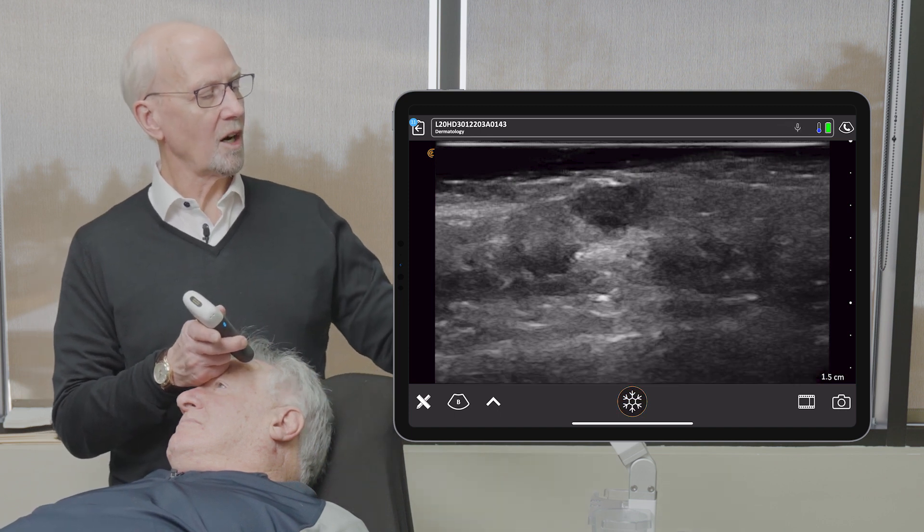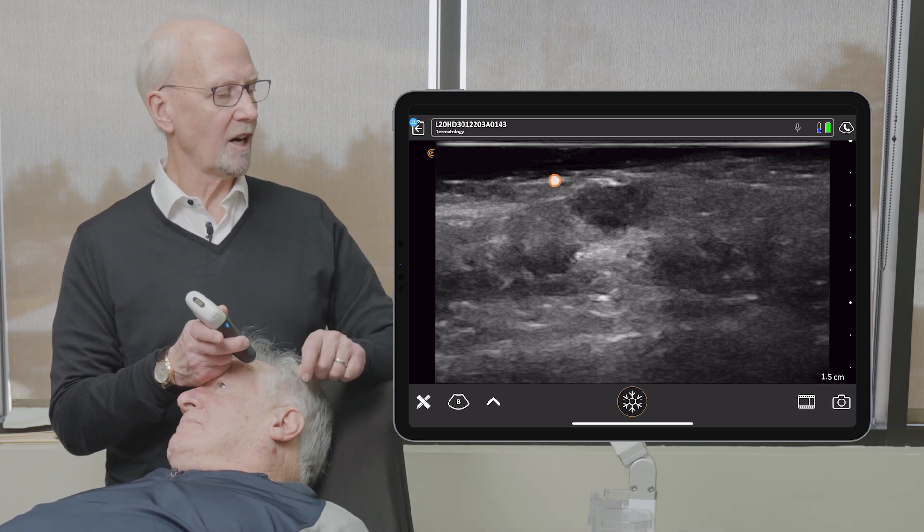In looking at our lesion, we can see the surface skin is contiguous. There's some keratinization.